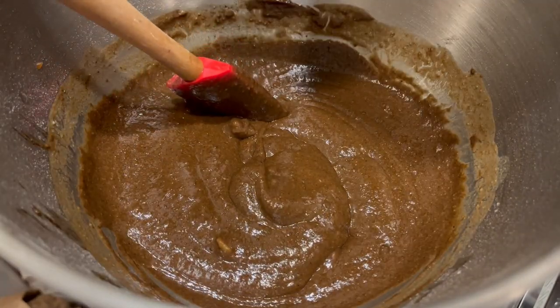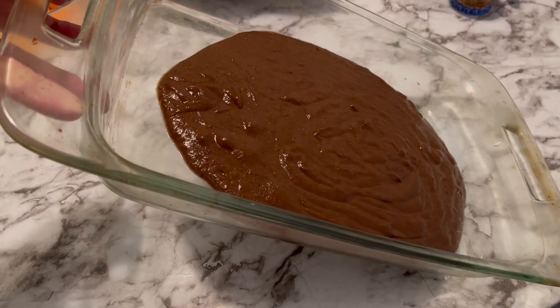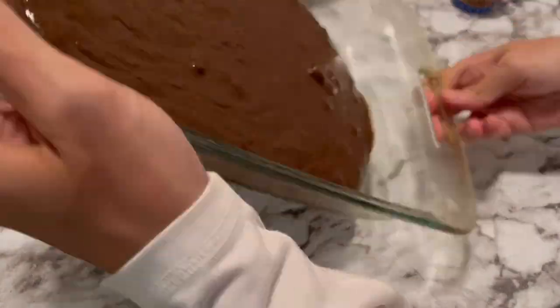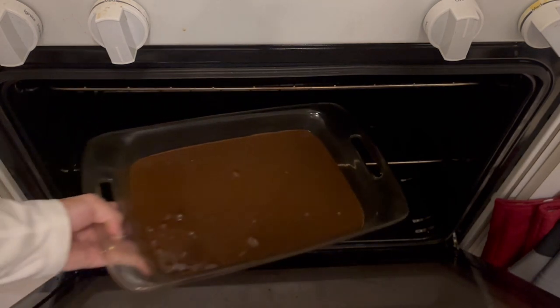Ready to go into the pan. I'll see if it's a covered pan or not. 375 Fahrenheit. All right, now to wait.